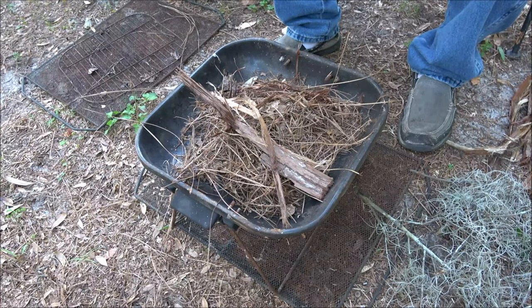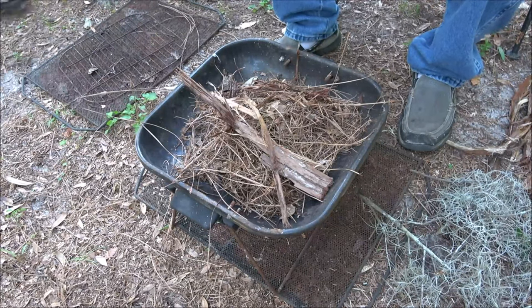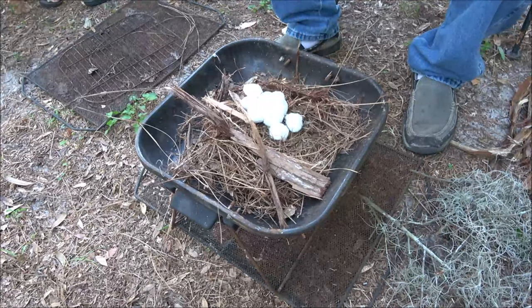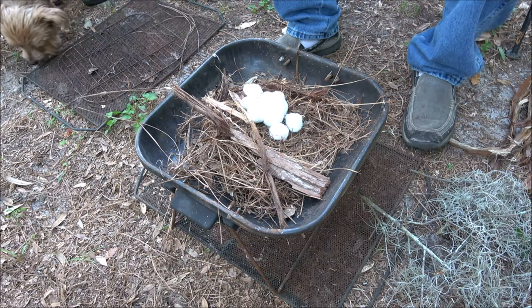Now if I was in a survival situation I would just be using my lighter, but since this is just for fun I like doing it this way. I don't know if these are going to light or not but we'll find out here in just a minute.